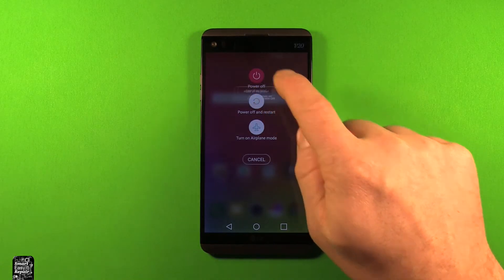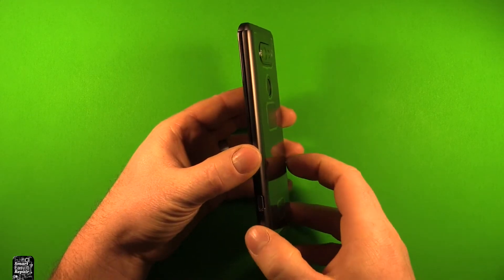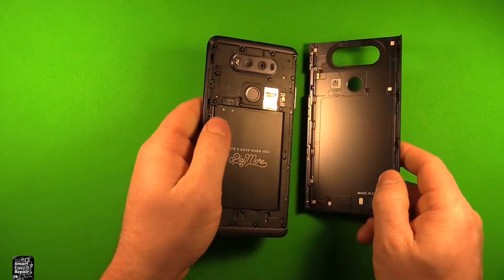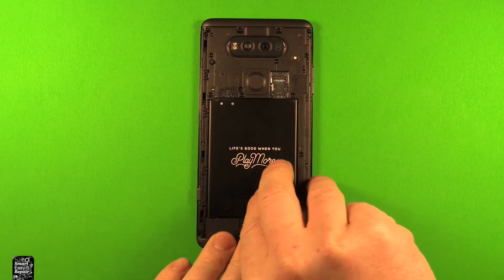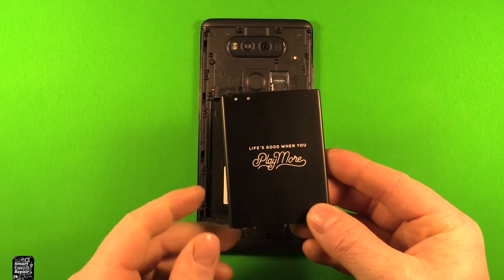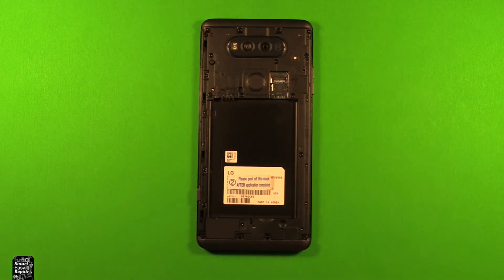So the first thing you want to do is power off your device. Next we're going to remove the back cover by pushing in on this button right here. The back cover comes right off. Next you can put your fingernail in this slot right here and pry up the battery. Next you can remove any memory cards or SIM cards that you have right there.